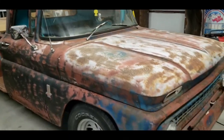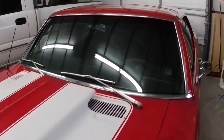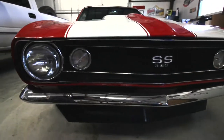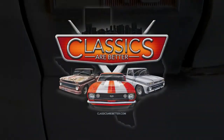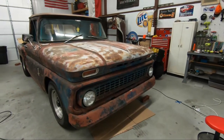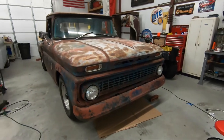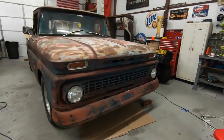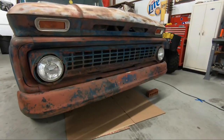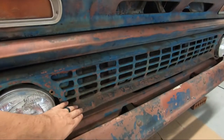Hey everyone, welcome back to Classics Are Better. I'm Travis and today we are working on my 1960 C-10. This is my 1960 C-10 — I like to call it Rusty. Today we are going to be painting the Chevrolet on the embossed area here and the front grill.